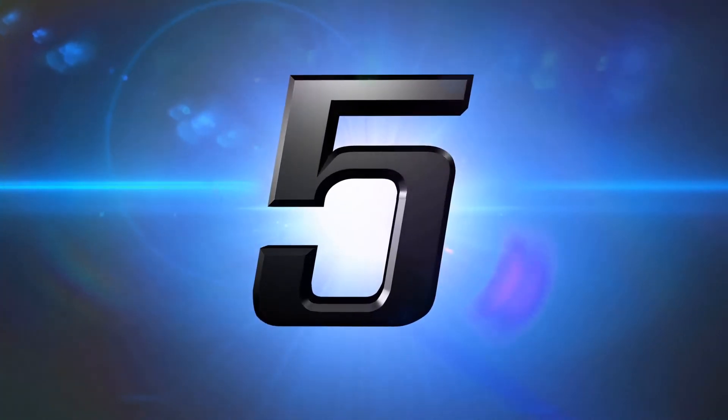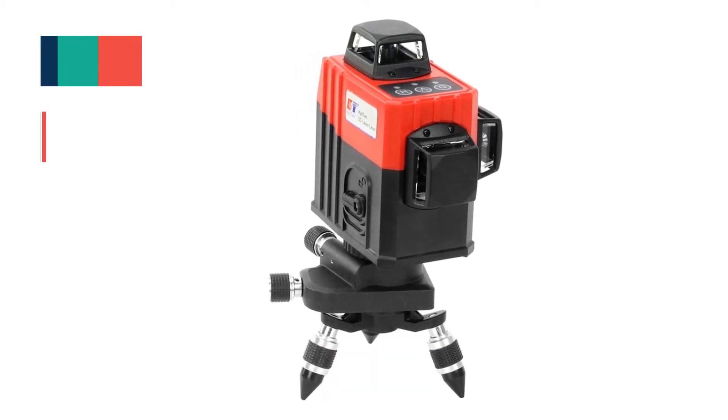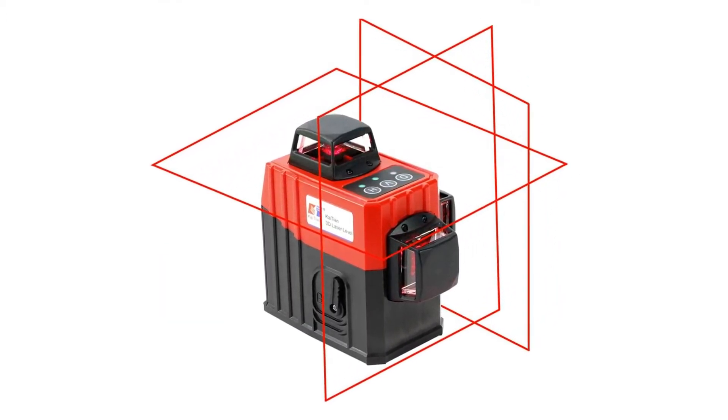Number 5: Kaiтian 12 Lines 3D Laser Level. This 3D laser level has 3 laser windows; each window can launch 4 laser lines, for a total of 12 laser lines.